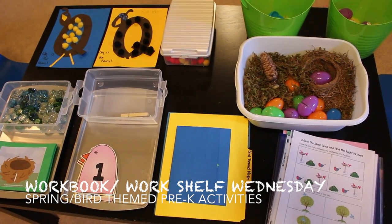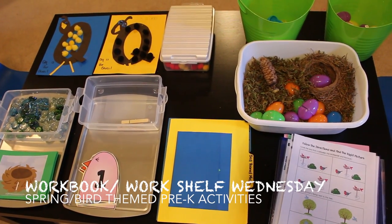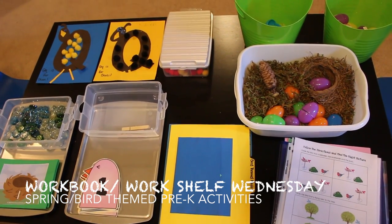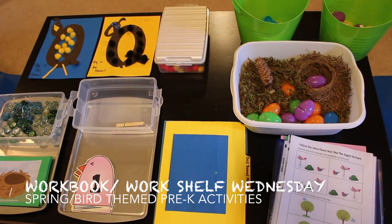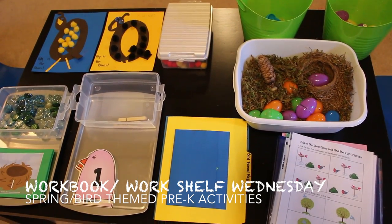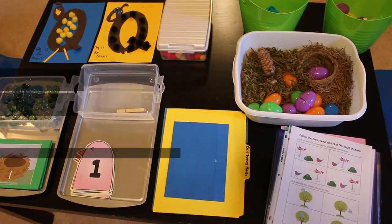Hey guys, it's Nicole and I'm back with another Workbook Workshelf Wednesday video. This week we will be going over some bird or spring themed learning activities and notebook activities. Stay tuned.